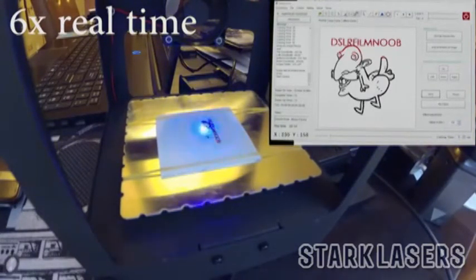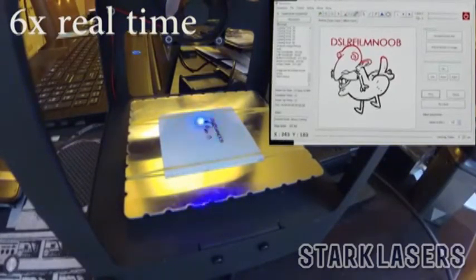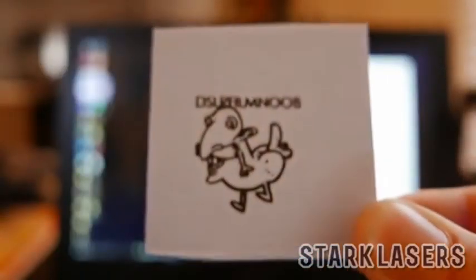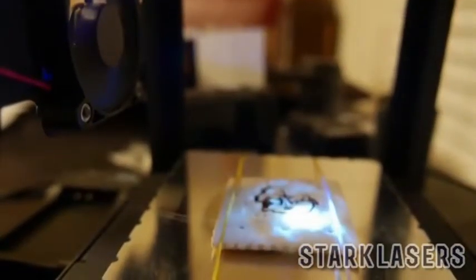It helps to keep track of where the laser is at. Works pretty well, very easy to use, but not a huge surface area. So if you're planning on doing something bigger than about two inches by two inches, you're out of luck. Here's the final carve — with it in focus, it looks pretty good.